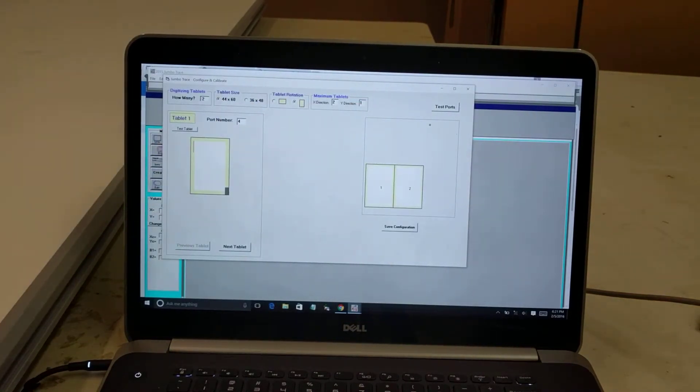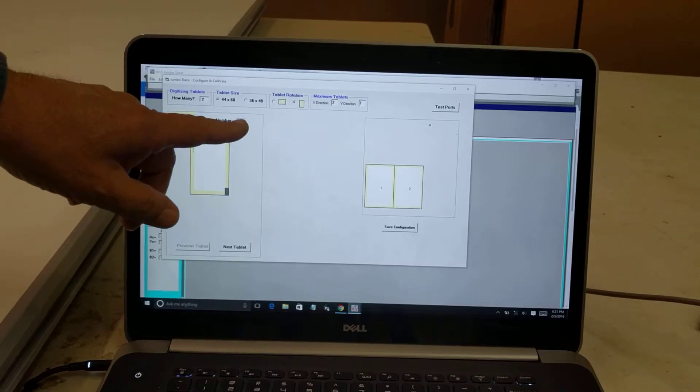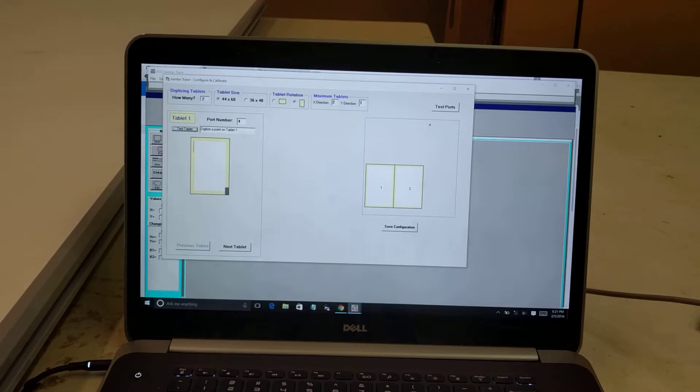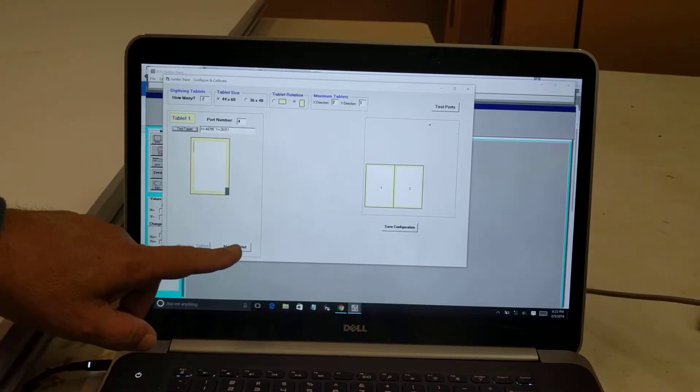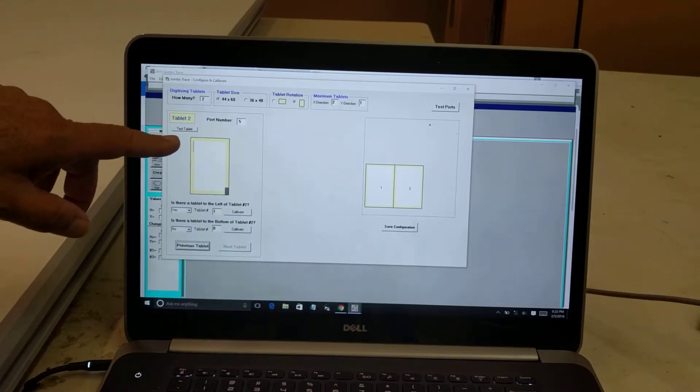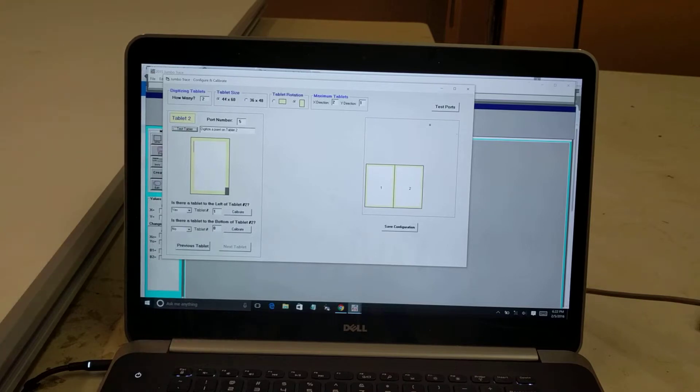It tells me tablet 1 is rotated right. I make sure the port number is correct — port 4 — and click Test Tablet. It says digitize a point on the tablet. I digitize a point on the board on the left and get an X and Y coordinate. I click Next Tablet. For tablet 2, the port number is 5 — that's correct. I click Test Tablet, digitize a point on tablet 2, and that is working.